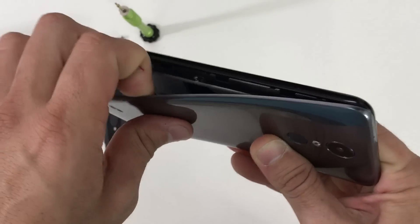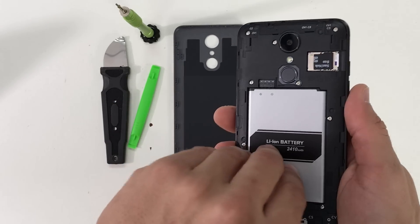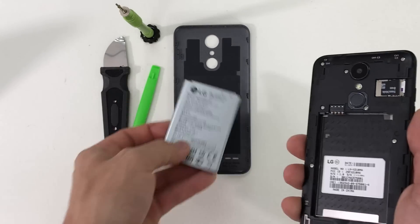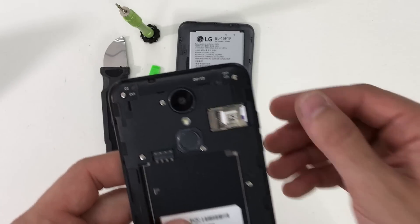First off let's remove the back cover. It's going to have a slight opening on the bottom corner and it comes off pretty easy. Let's go ahead and remove the battery, the SIM card, and the SD card. Let's pull them out.